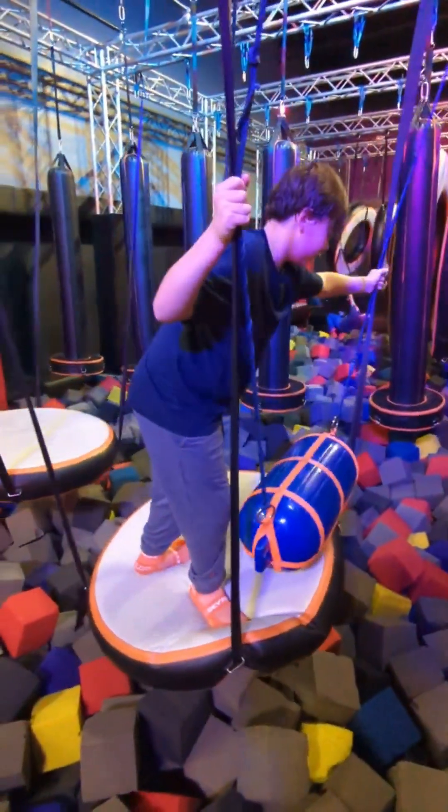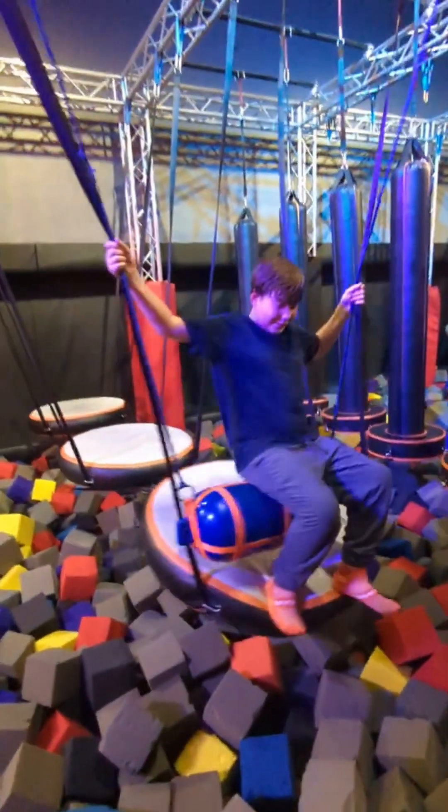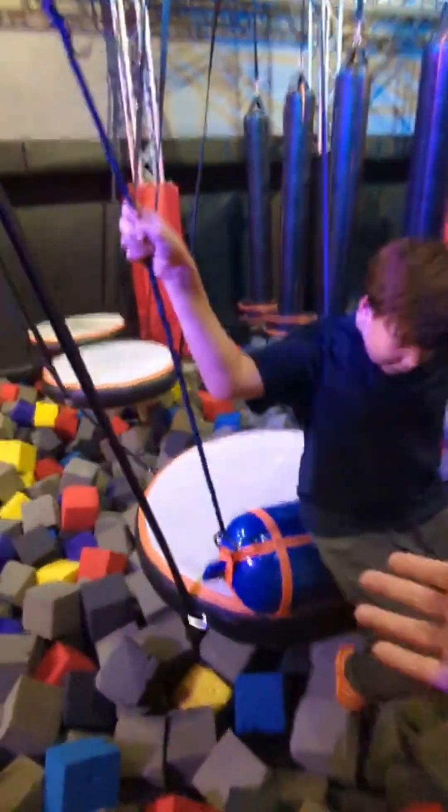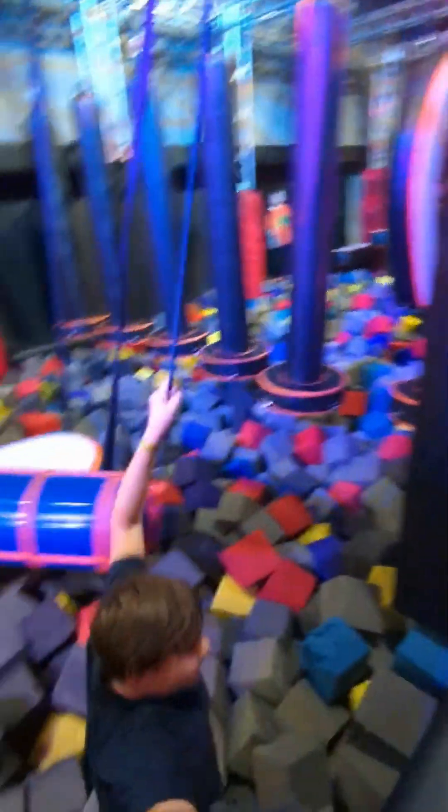Multiple times I'll try to use it as a swing, and multiple times I fall. It's funny. I just eventually quit. So yeah, that's pretty much all I have to say for this part — enjoy the music.